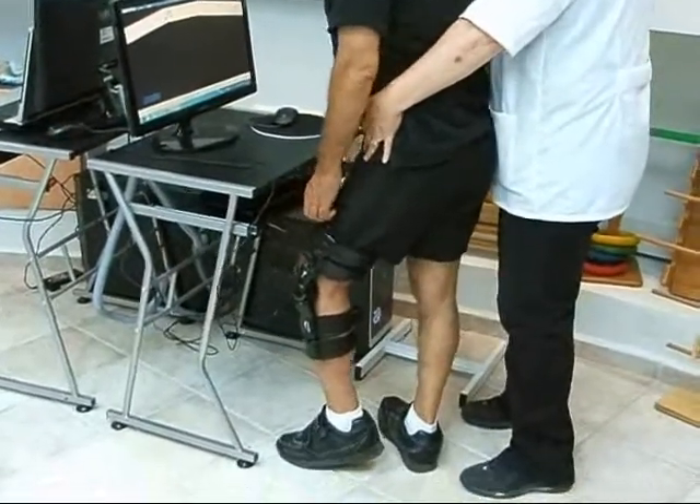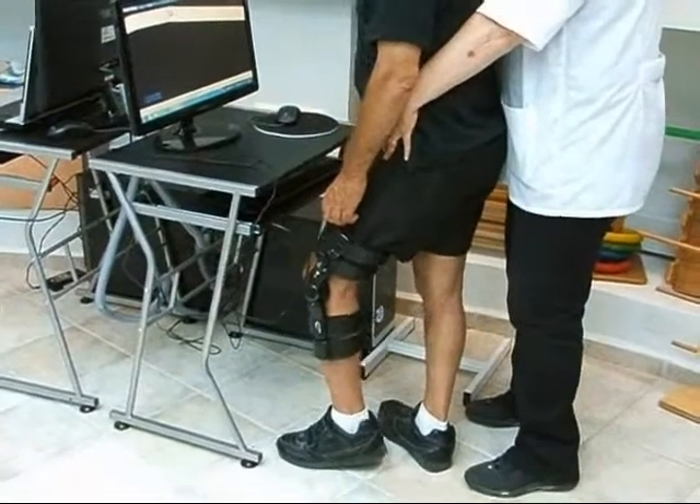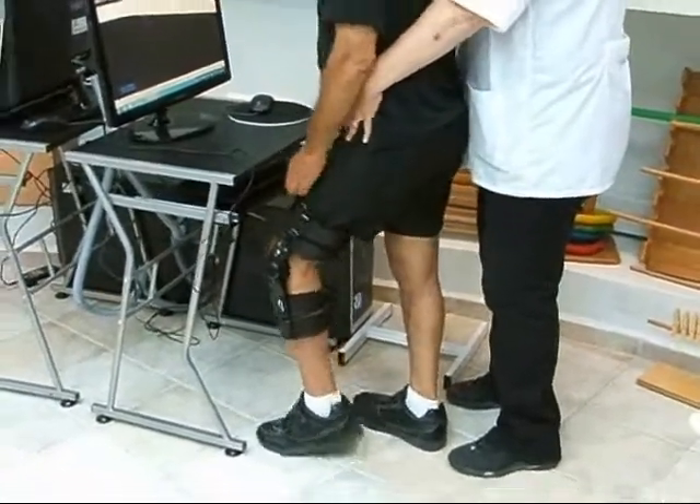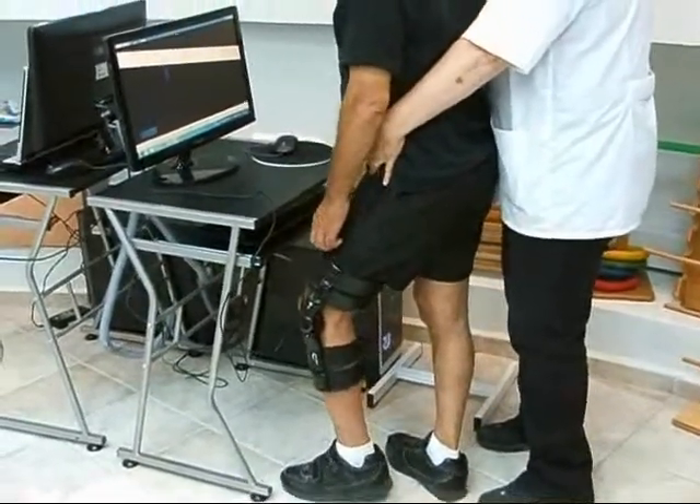The patient can use the Leg Tutor in the clinic and the home care environment, and the Leg Tutor system provides objective and quantitative evaluations on the patient's treatment progress.